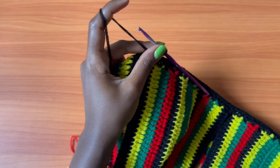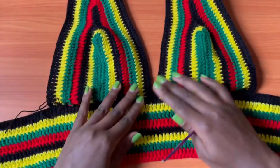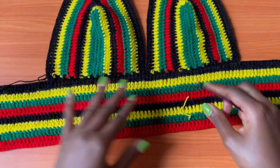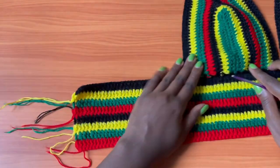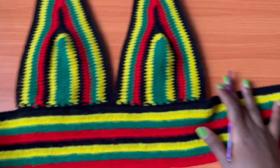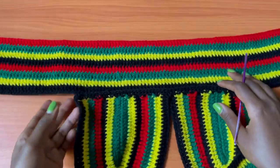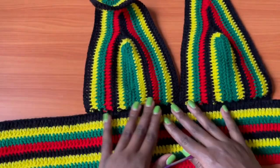Once the bra cups are attached, chain one and cut yarn. Get rid of all loose ends on the sides, just as you did at the bottom of the cups. The side with the single crochet row bulging outward is the wrong side — the other side is the right side of your work.